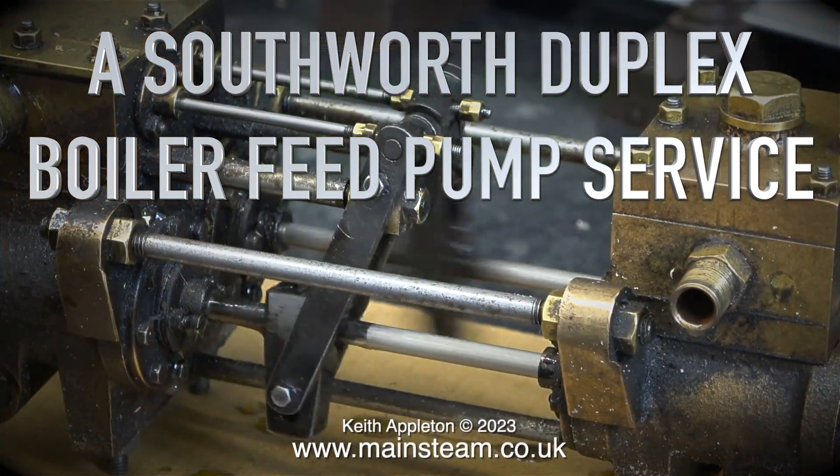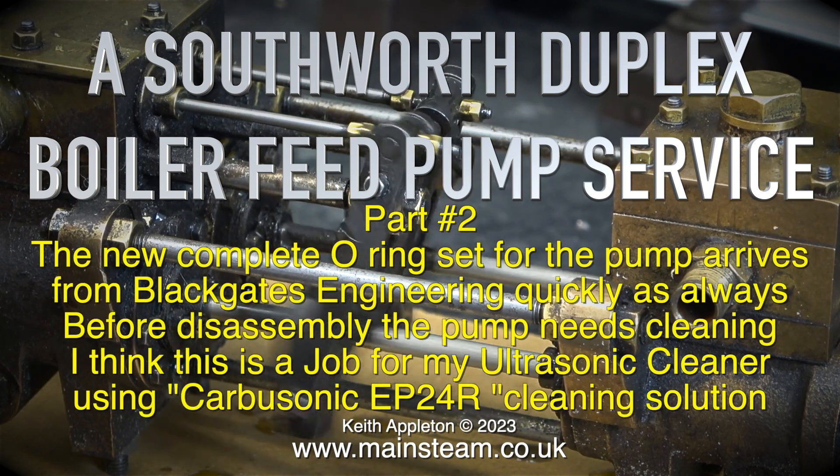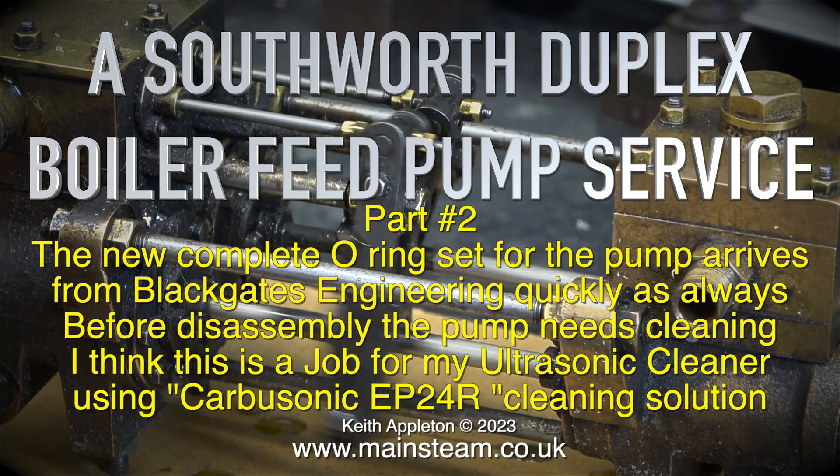A Southworth duplex boiler feed pump service, part two. The new complete o-ring set for the pump arrives from Black Gates Engineering quickly as always.